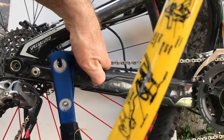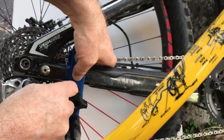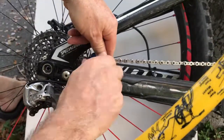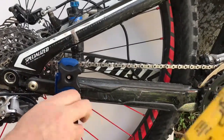Now simply attach the leash by spinning the knobs onto the bolts like shown. Tighten the knobs as much as possible. The rounder the chainstay, the tighter the knobs must be. The clamp and shims will conform to the shape of the chainstay, so remember to tighten the knobs before each ride.